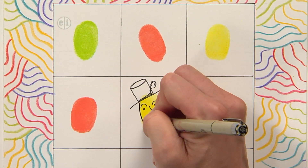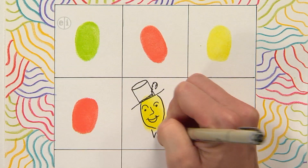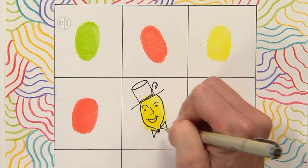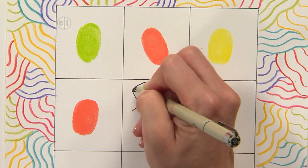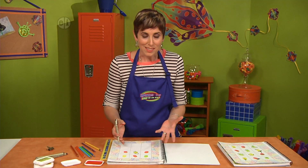You could also outline his fingerprint head. And maybe he needs a bow tie — I think so. He looks fancy! Then you would just keep doing that and think about all the different moods that you could express on these guys.